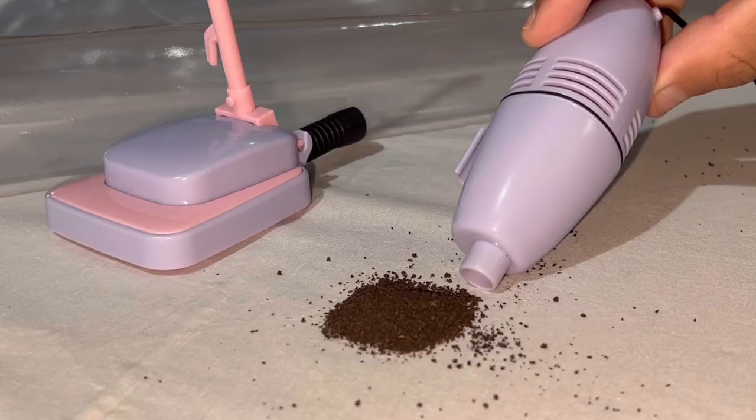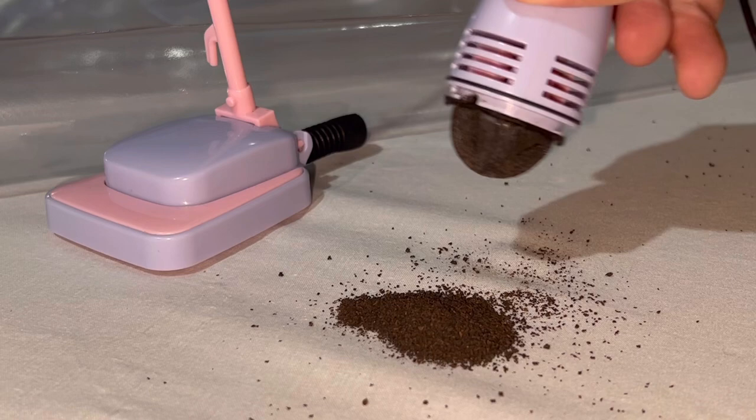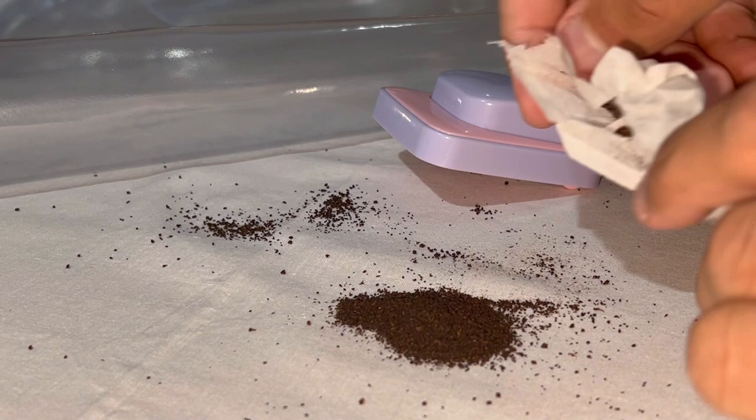Now let's try it in handheld mode. To optimize suction you really must clean this filter properly to get all the fine particles off. Now I'm going to empty the entire dust bag - sorry, tea bag - onto the tablecloth and then we'll do a torture test with this.